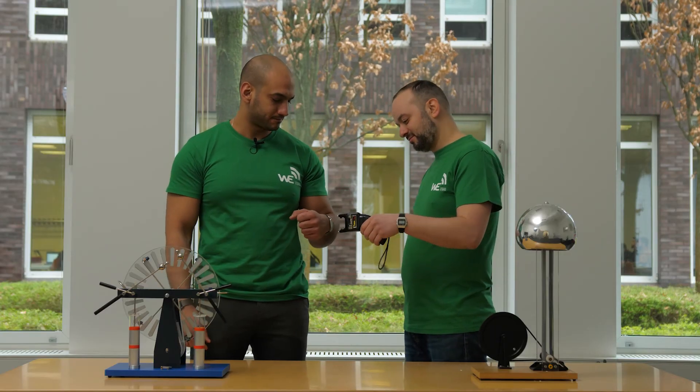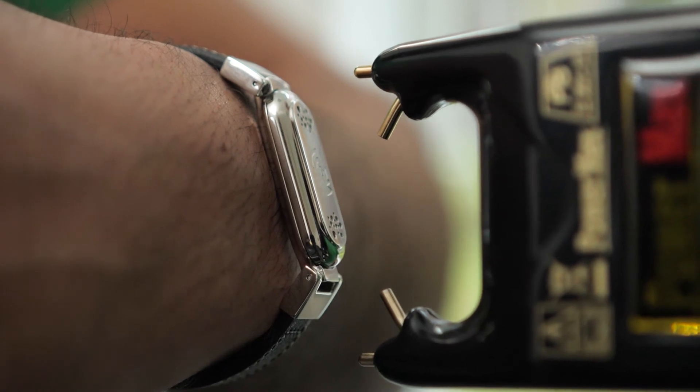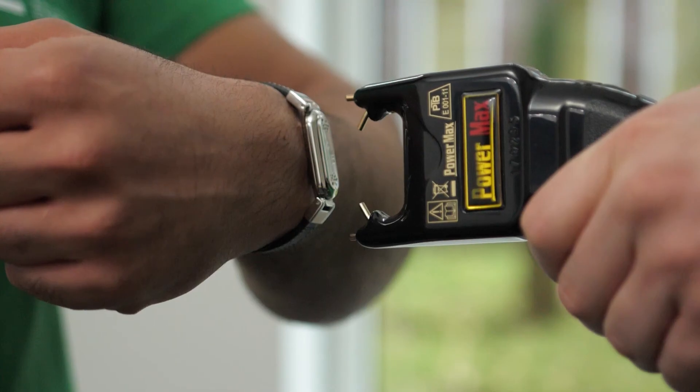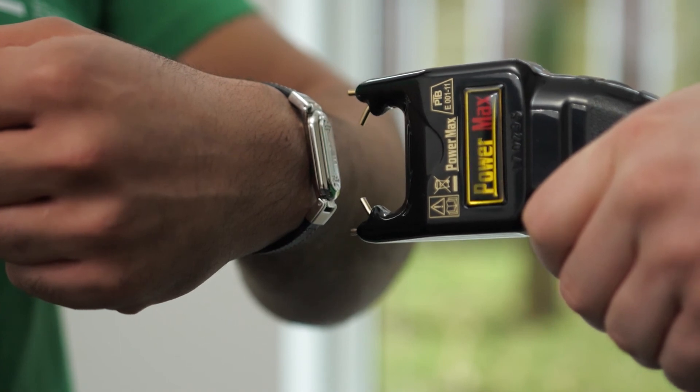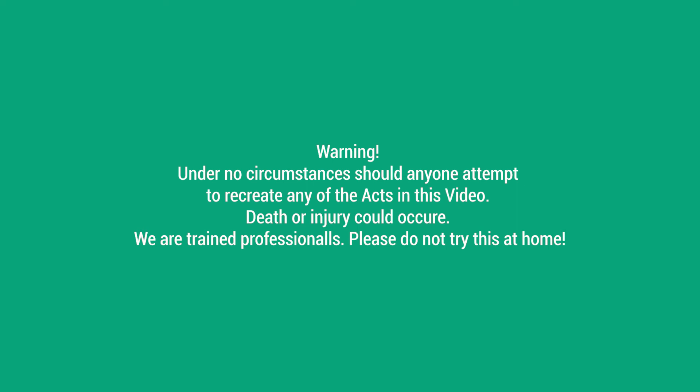The stun gun produces an electrical voltage of up to 500,000 volts. When you move the stun gun closer to the wireless earth bracelet, the current is diverted and neutralized by the internal circuit board. Please do not try this yourself, and remember that the possession and carrying of stun guns is subject to the laws of your respective country.